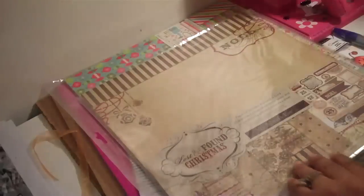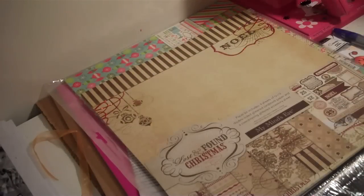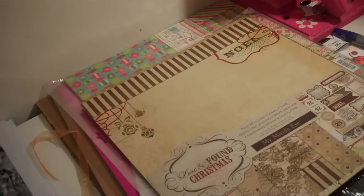So that is the Snowfall kit by Bo Bunny, and I'll be right back with my Mind's Eye to show you that one.